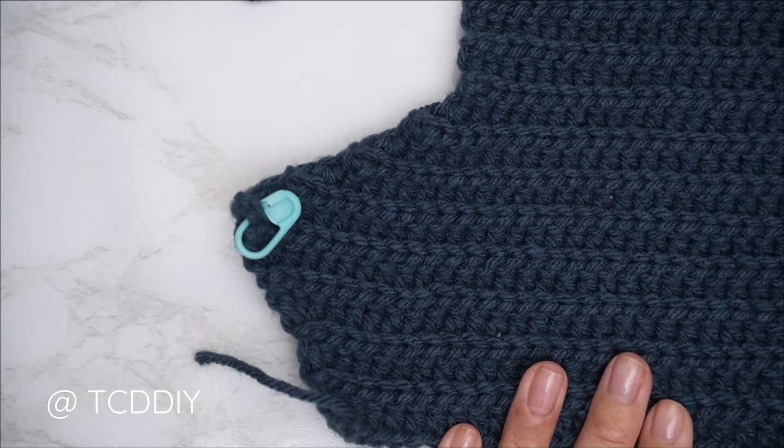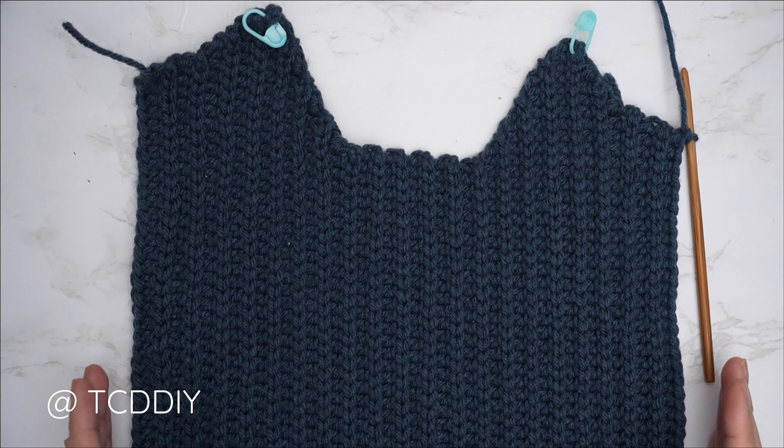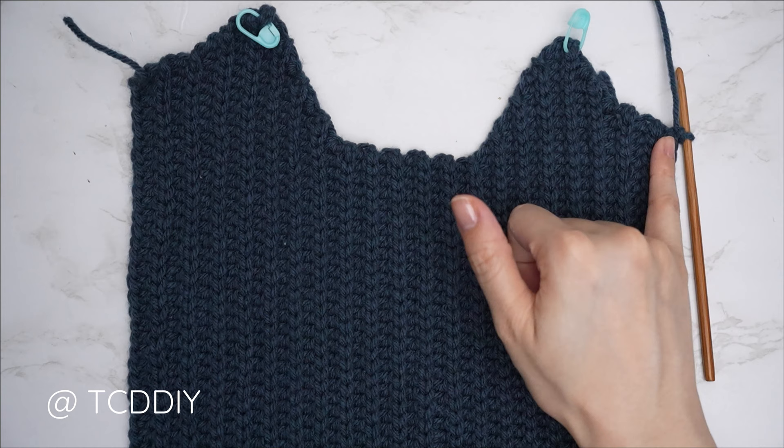The entirety of our front panel is complete — a total of 10 inches or 25 centimeters unstretched. Now we're going to work straight into our front band. We should all be along the top. We did not do a chain up — just cut — and now we're going to single crochet across the entirety of the top of our front panel.